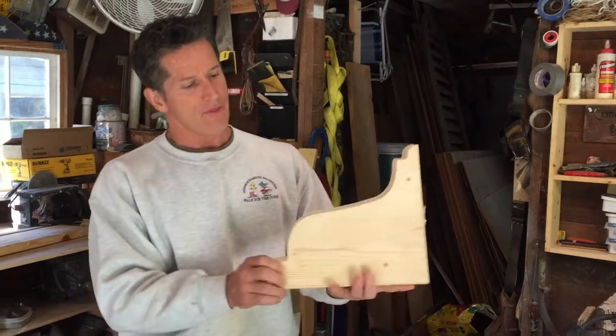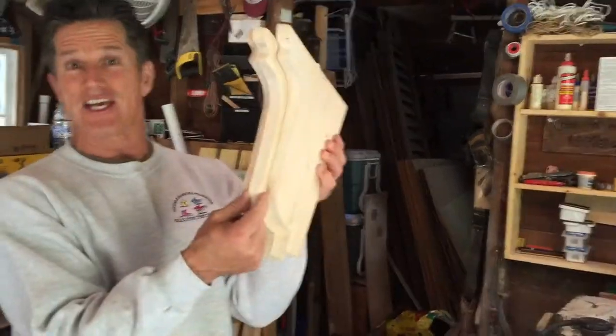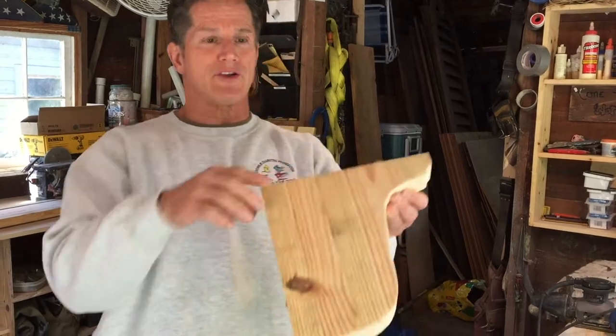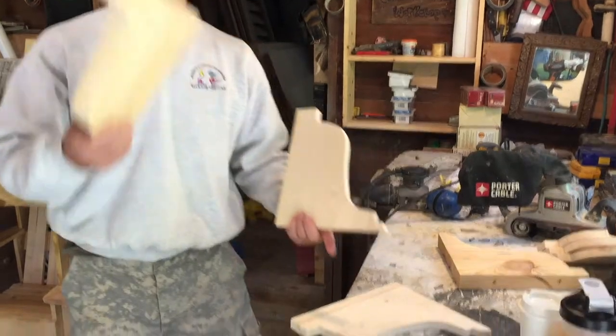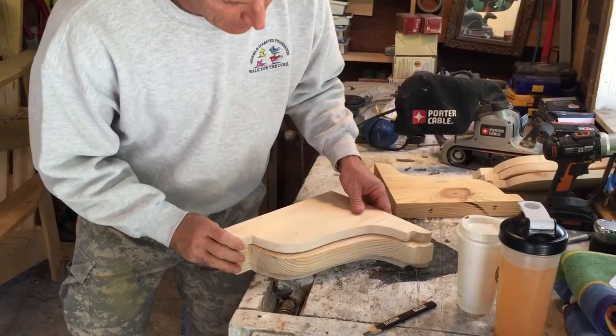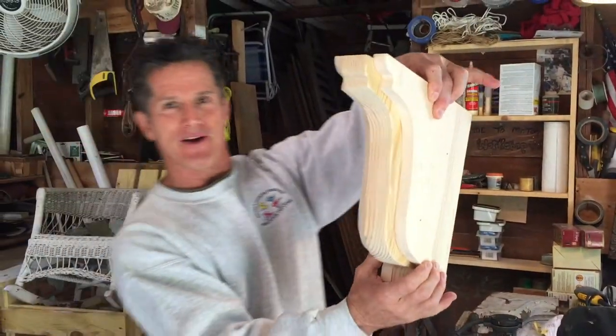I cut three three-quarter pieces and I'll be honest — I didn't think that was thick enough. So I came up with a solution: I spliced a two-by-six together to create a two-by-ten, because I didn't have any two-by-tens in the shop. I sandwiched the now two-by-ten between the one-by-tens and created a much thicker relief.